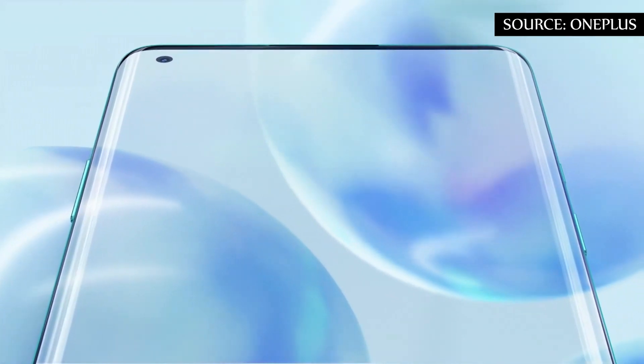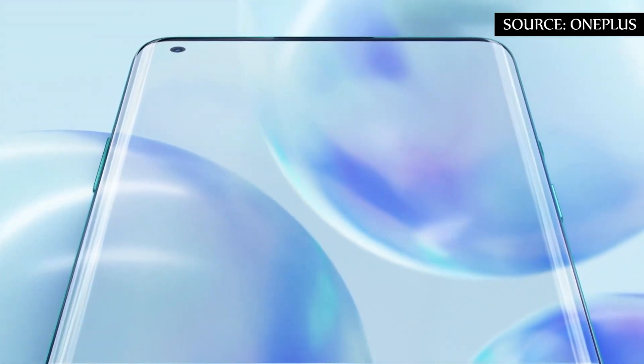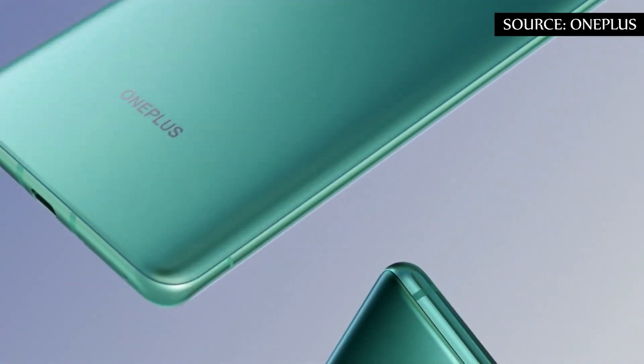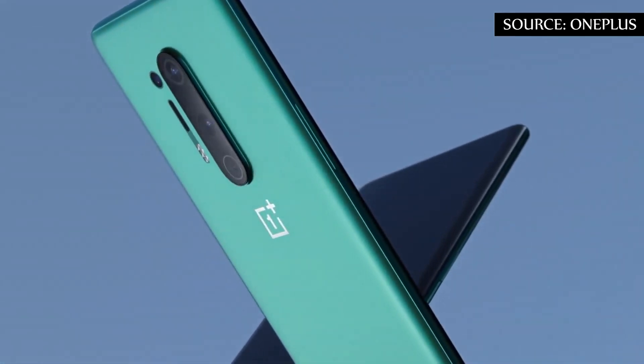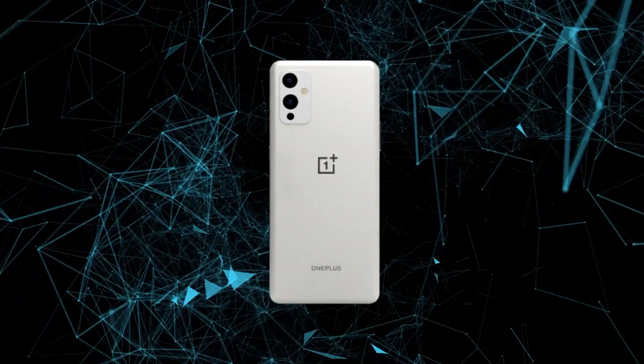The renders also show that on the front, they are relying on rounded edges again. At the back, you should continue to rely on glass.